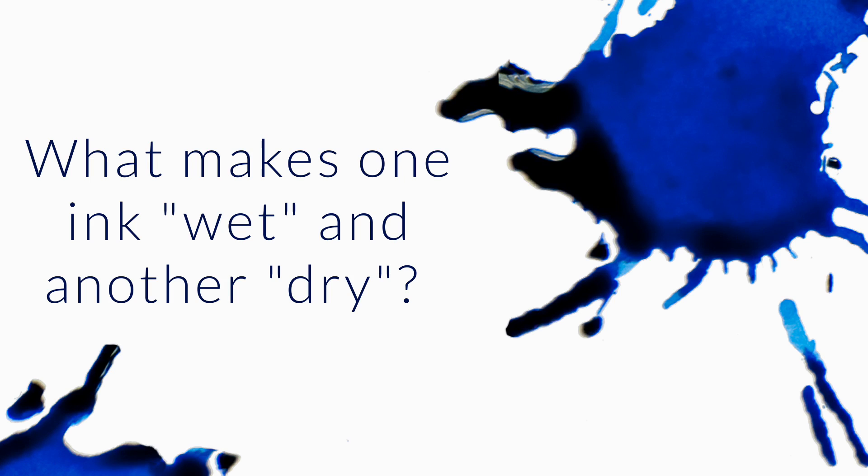What makes one ink wet and another dry? Not on paper after you write with it — in the flow characteristics. So what makes it wet and dry? Essentially, it has to do with the dye concentration in the ink versus the lubrication that's added to it.